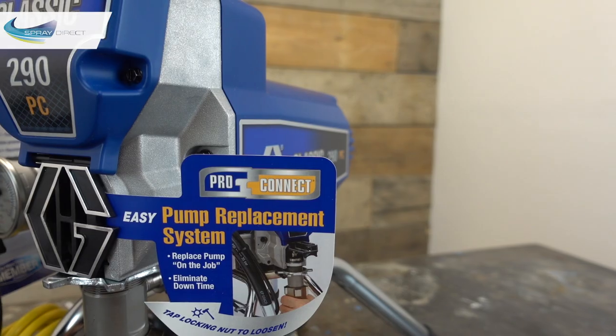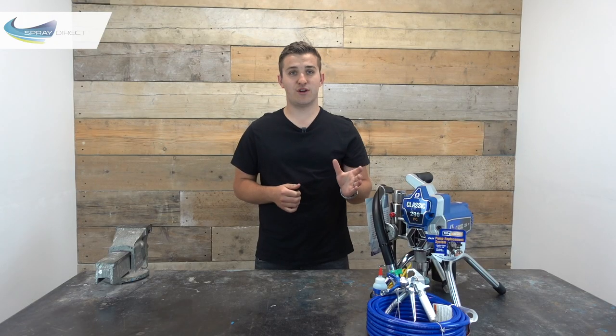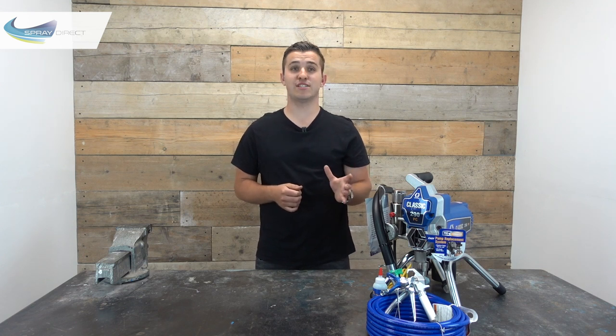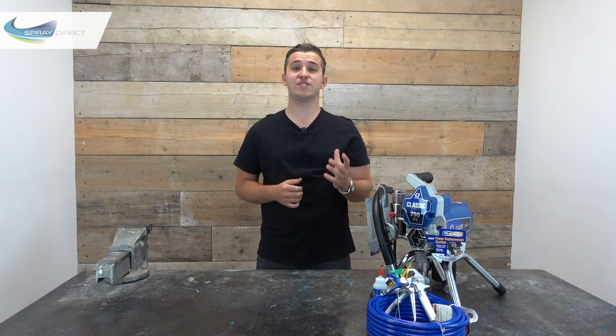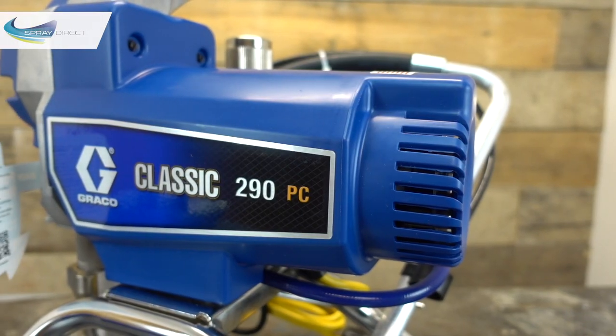It uses the same pump, which is capable of a max pressure of 3,300 psi, and also the same max flow rate of 1.8 litres per minute, and can spray with a max tip size of up to 21,000 — exactly the same as the 390. The 290 Classic also uses the same 0.625 horsepower, 110 volt motor, with all the same internals and gears.